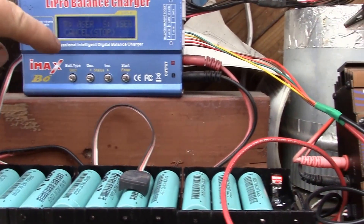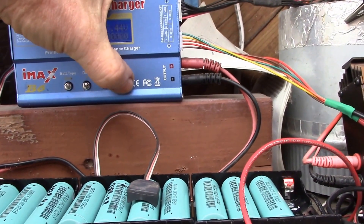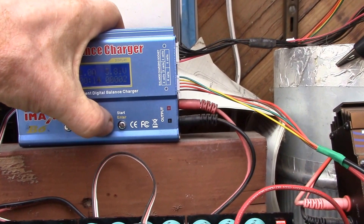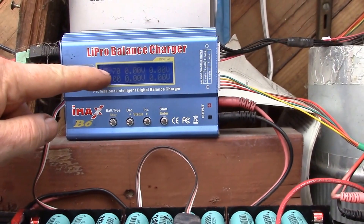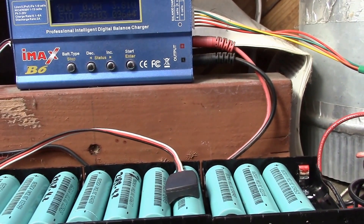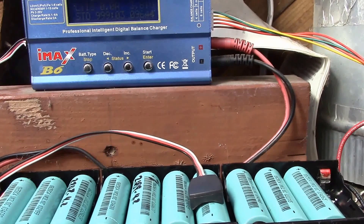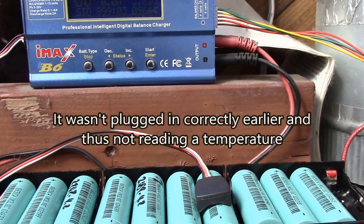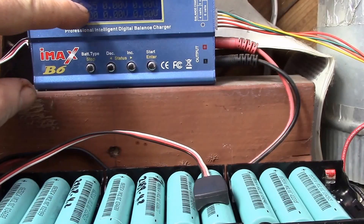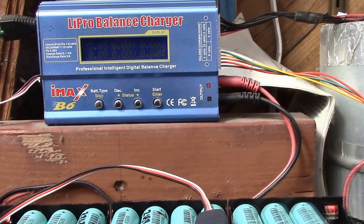Back on the IMAX — battery check shows zero series because it sees the cells as not charged. It jumps up to 1 amp and the voltage jumps up to 3.8V. Looking at the balance connection, it shows 3.7V, which is where the Turnigy ended. The IMAX B6 ran all night — about 16 hours — putting in 9,644 milliamp hours. I have my battery temperature sensor connected showing 13°C, and the final voltage is 3.85V. That's the storage charge voltage the IMAX B6 achieves.